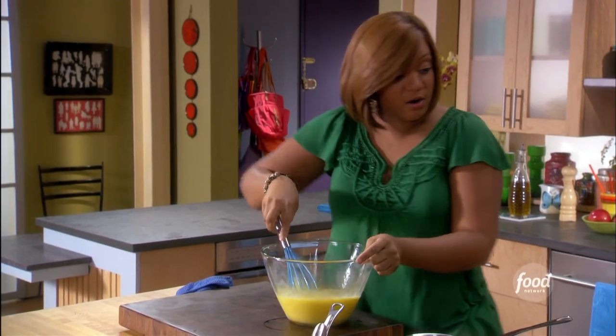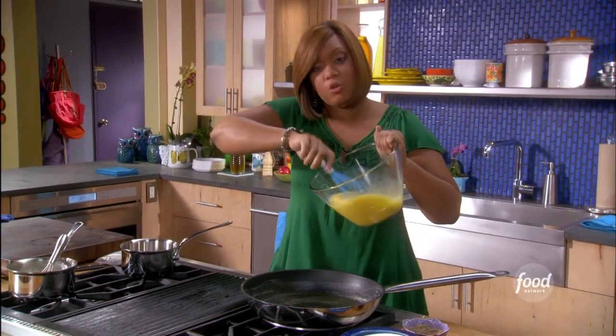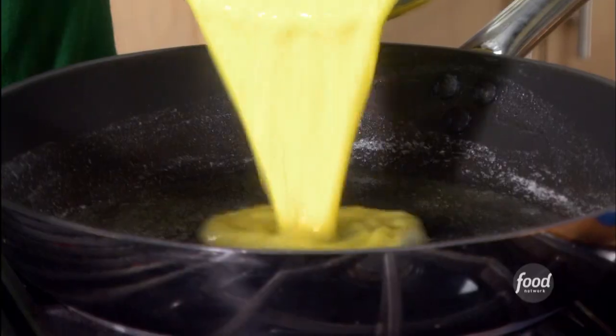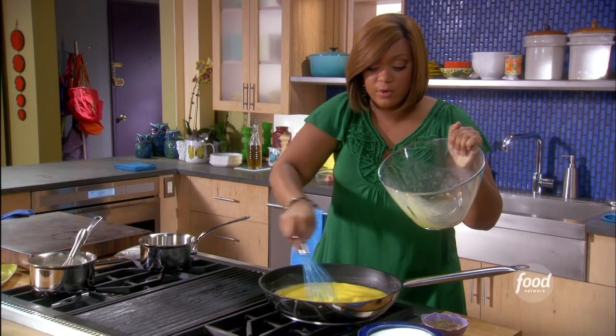In my pan here I've got some butter melted. I'm gonna get this into my pan now. Here's the goal with perfect eggs: slow and low, like barbecue. We don't want to cook these high. We don't want them to be rubbery.